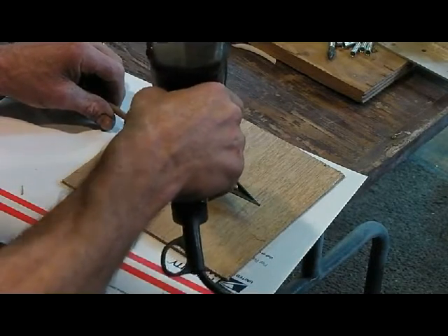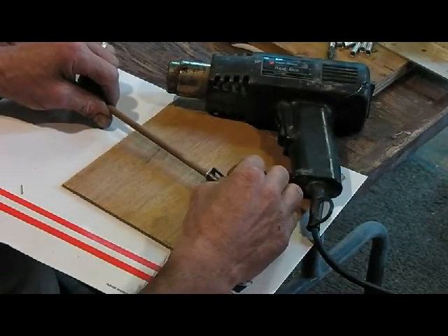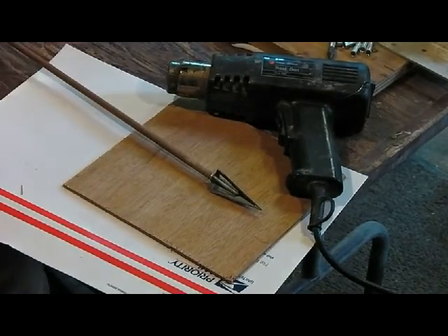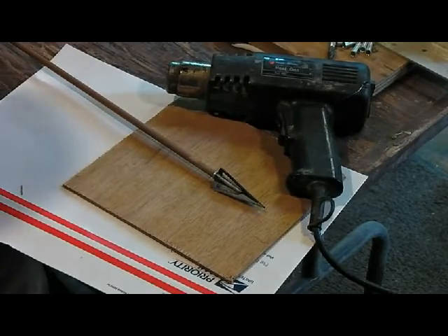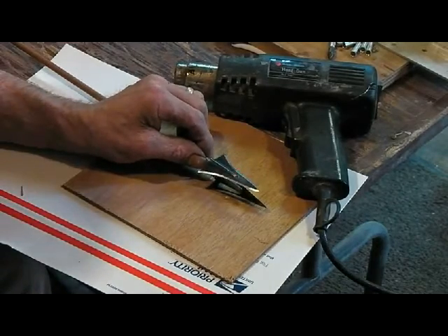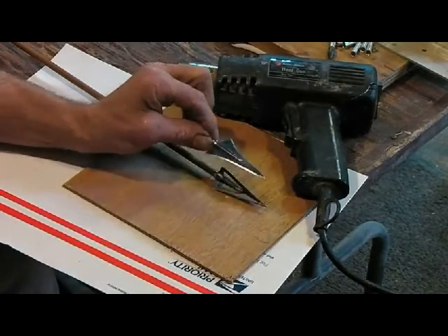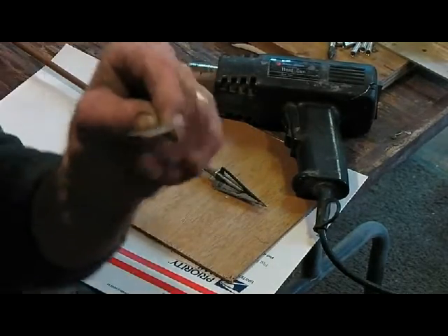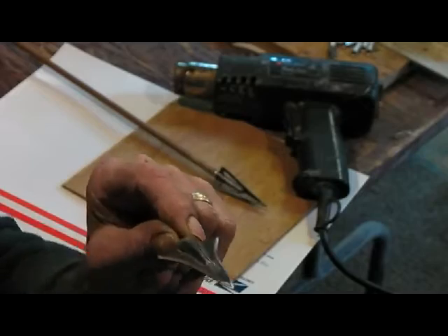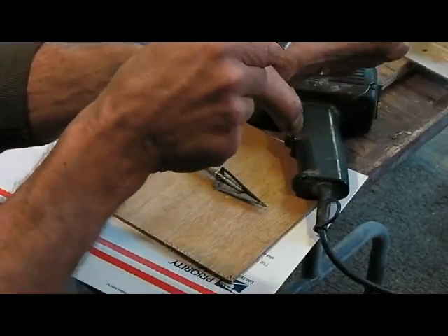Another thing too is you want to twist those things in the same direction you're tightening it, so you just twist it over there and they're all the same. Now, the same principle on the broadheads — when you have your single-blade broadheads, the same thing. You can adjust them any way you want to. You can adjust them going straight up. I like them going sideways so they come back and they clear my hand. I like to keep them sideways there.